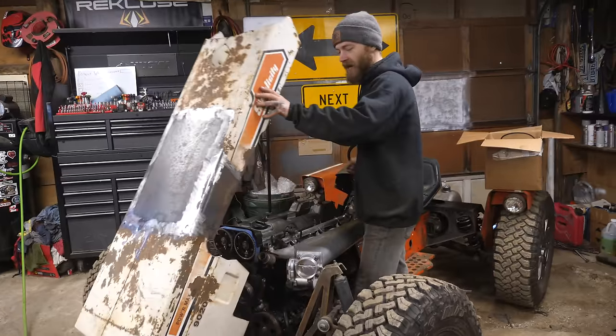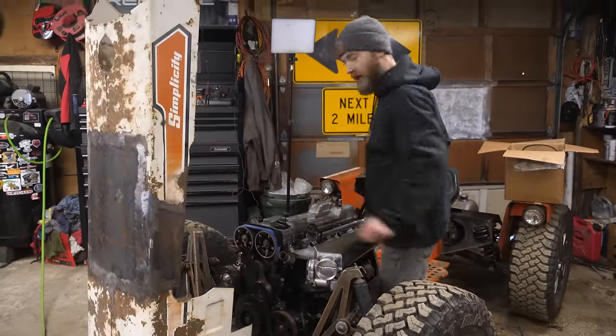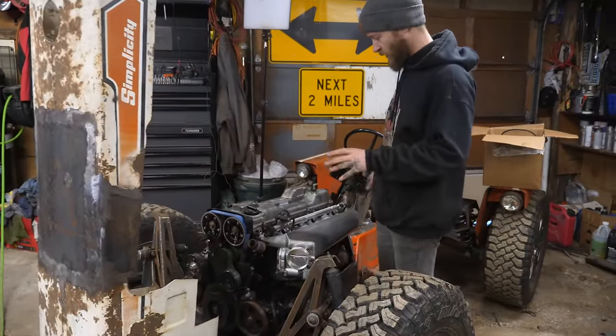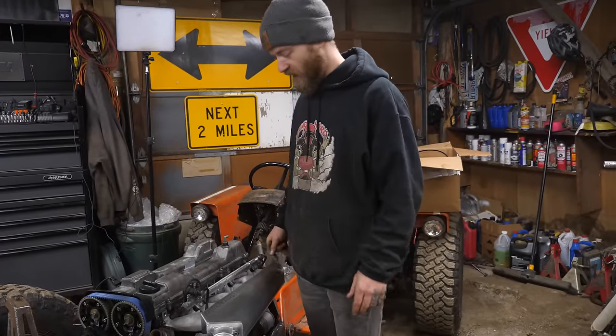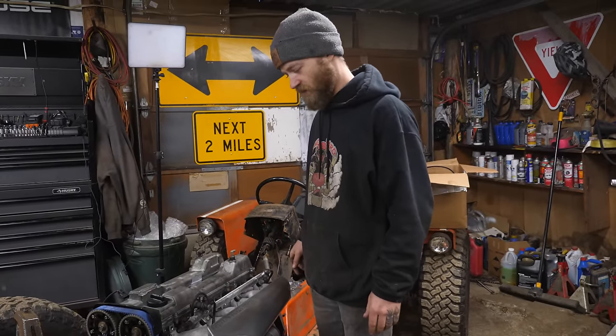We're back at it with the mower today and it's exciting times because we're going to start figuring out the wiring and everything for the Haltech ECU so we can start this thing.